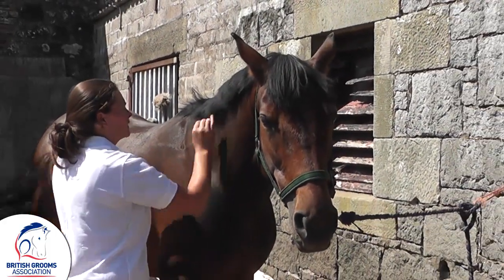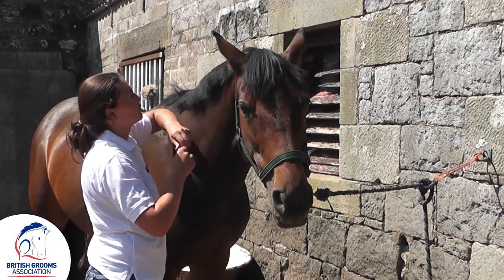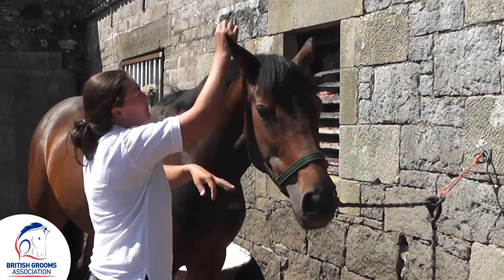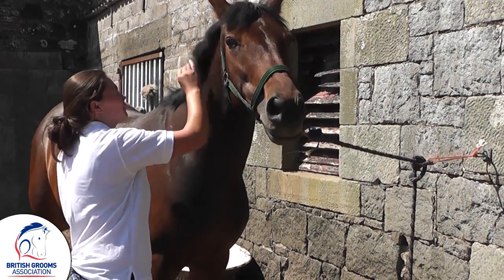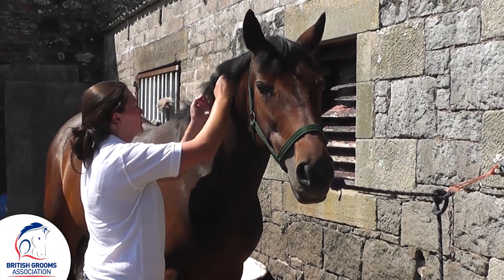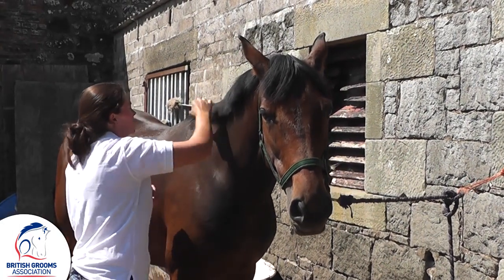Once we're happy, we can get a water brush or a sponge and just run along that to help lift the grease out. Ideally, you would like to give it a wash once you've pulled it, but if you're going to plait it, I definitely wouldn't wash it because otherwise it makes it a lot harder to actually grip and get nice, neat plaits in.